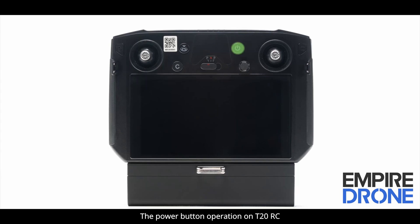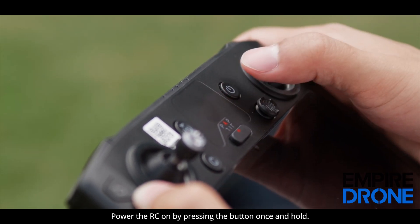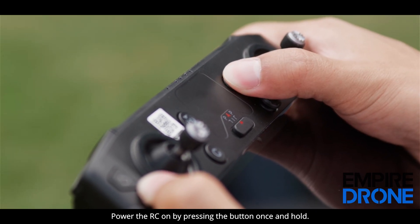The power button operation on T20RC is the same as the previous generation. Power the RC on by pressing the button once and hold.